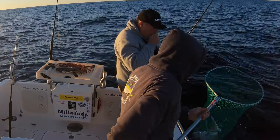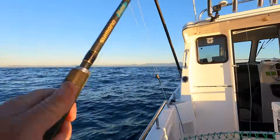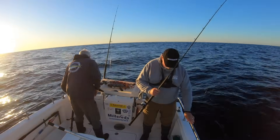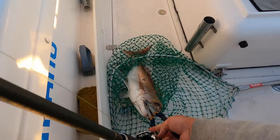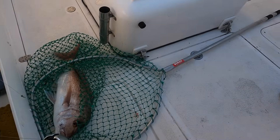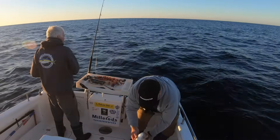This is a fairly average red of a couple of kilos — the perfect eating size in my opinion.